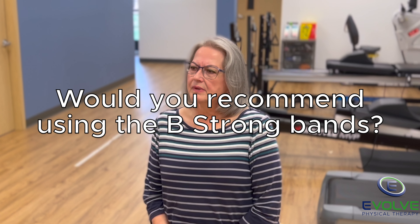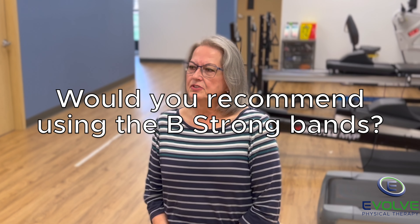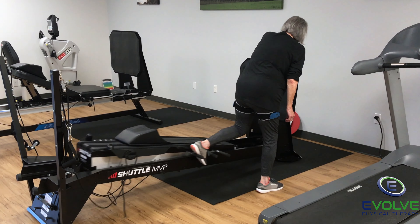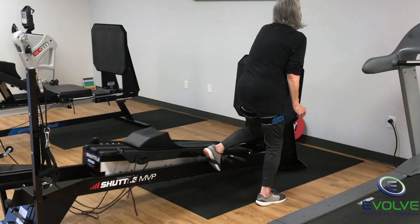Emotionally it was helpful because I looked forward to coming, knowing that I wasn't going to be in so much pain and be so totally exhausted by the time I got through with my physical therapy session. I would highly recommend using the B-Strong bands because of the quick recovery that I had and the overall experience without a lot of pain and discomfort.